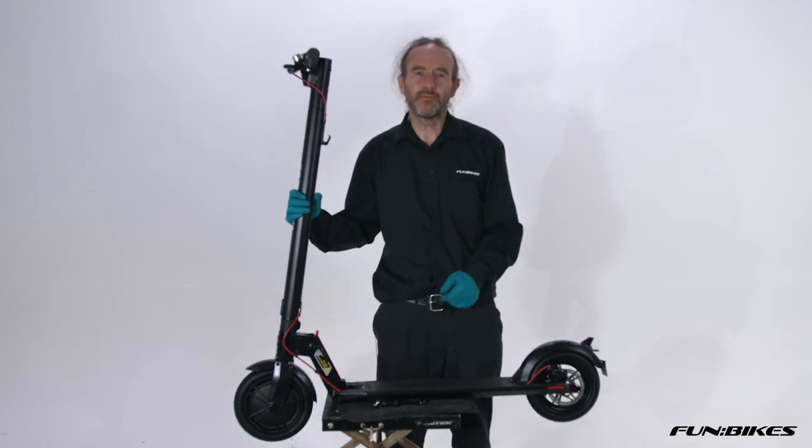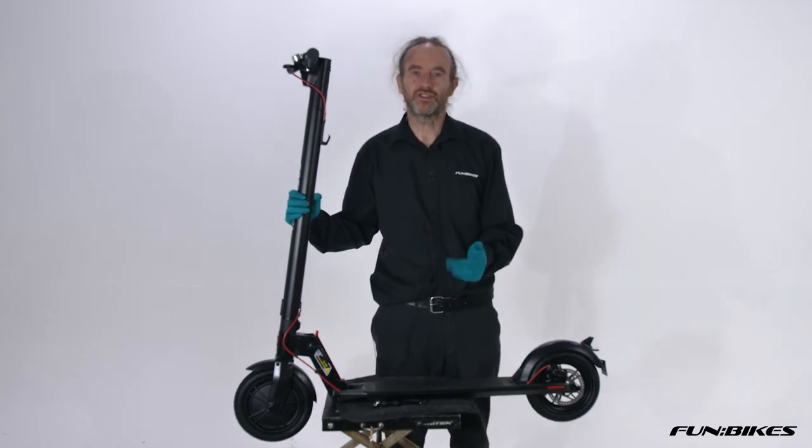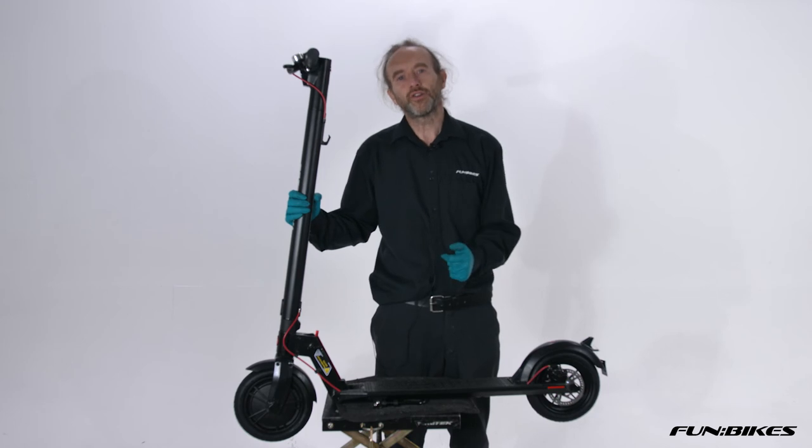We've now fully assembled our GoTrax 250 watt GLX scooter. Thank you for watching Fun Bikes TV. Let the fun begin.